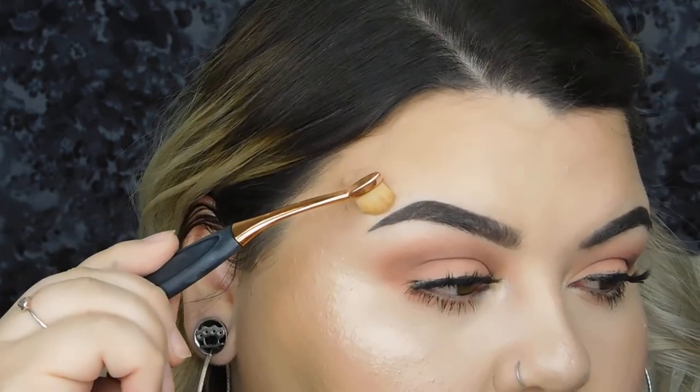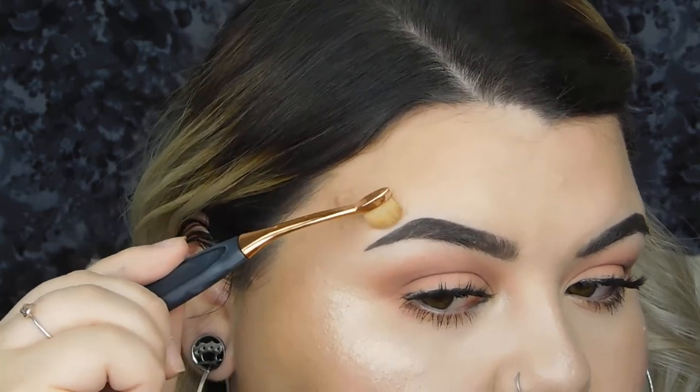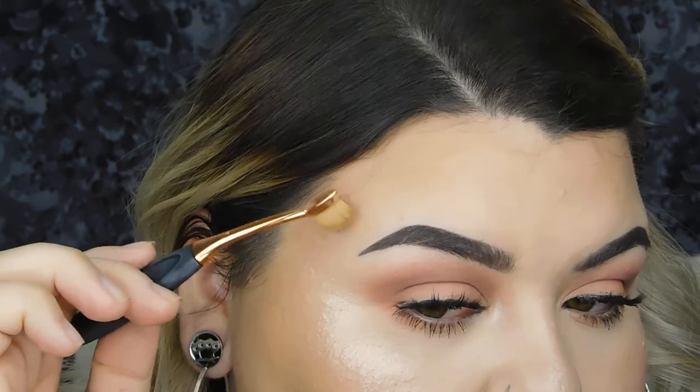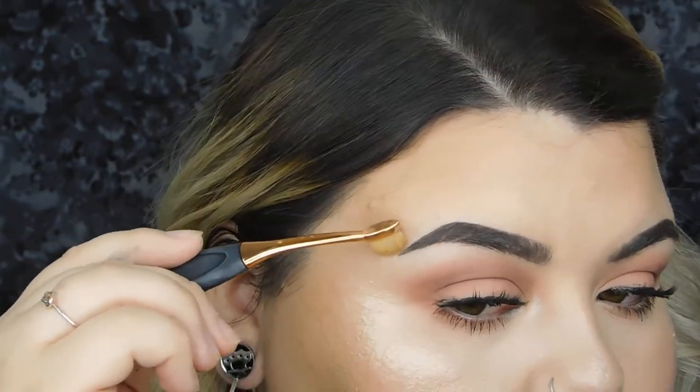Once I have the shape the way I like it and the concealer is placed, I grab a brush that is very thin and very small, and just kind of flick and buff so the concealer blends in and you don't see a harsh line right there. I do like to use a concealer that is just a teeny tiny bit lighter, just because it adds a nice little highlight.